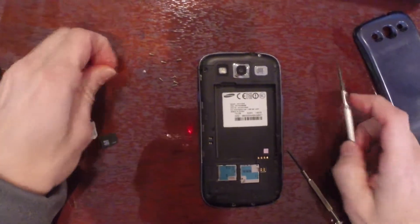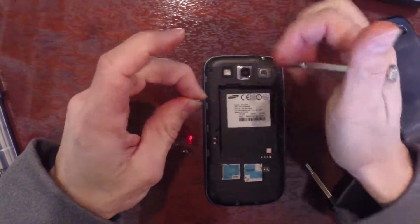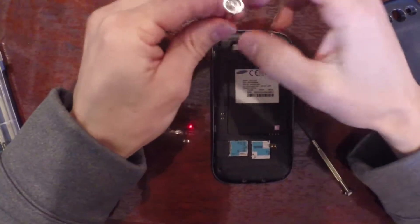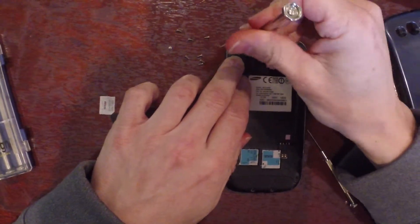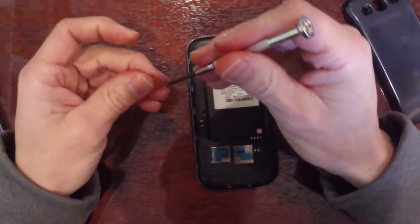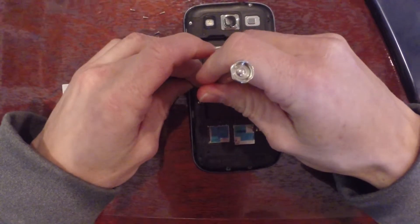Now this is an addition. You want to make sure that you also — there are plenty of different GPS status apps on the Play Store that all allow you to update and reset your A-GPS data. So it's worth doing that as well, and making sure that that's refreshed.